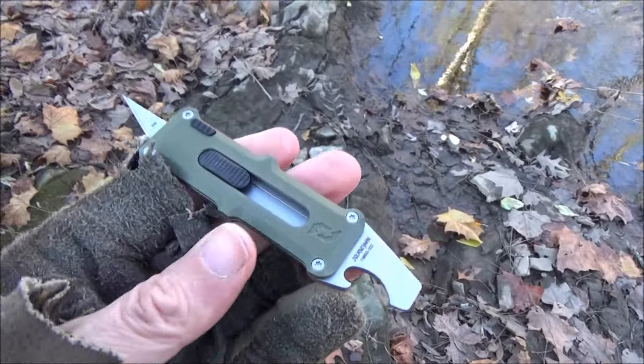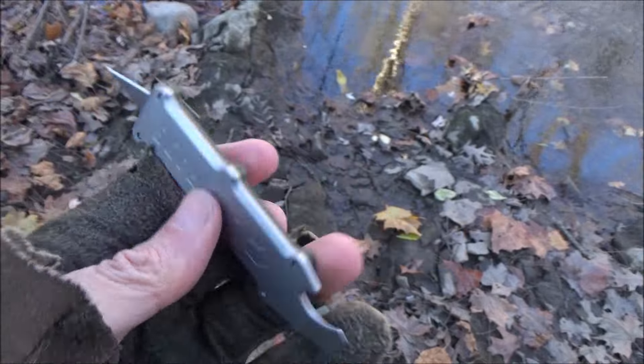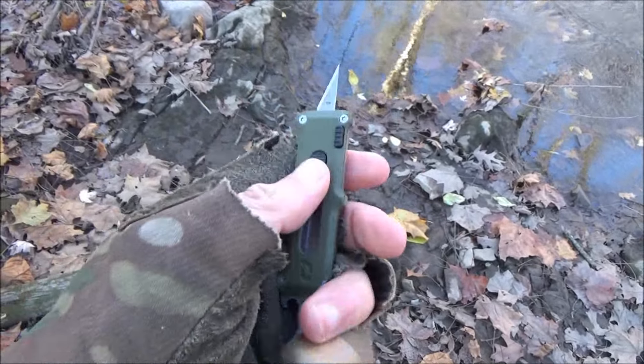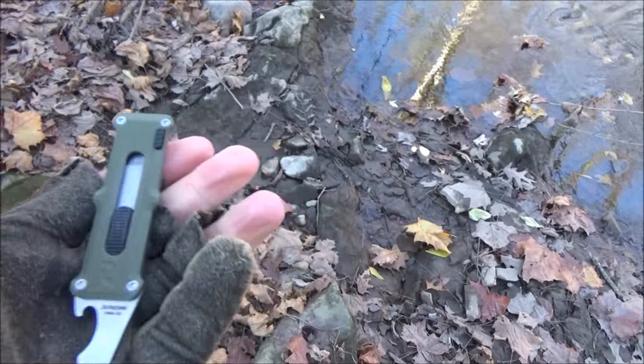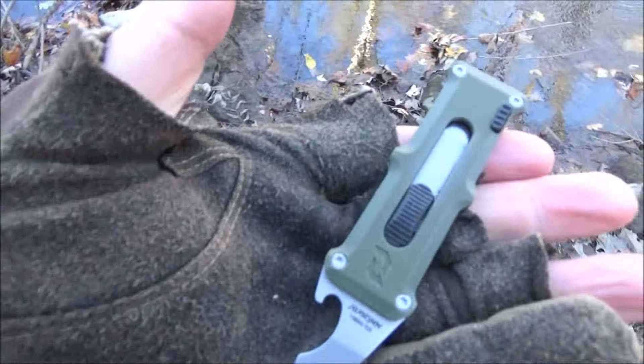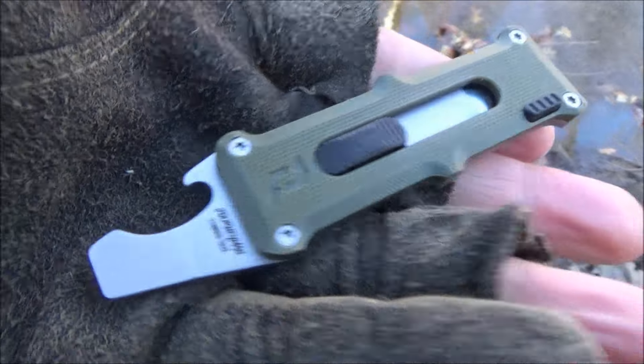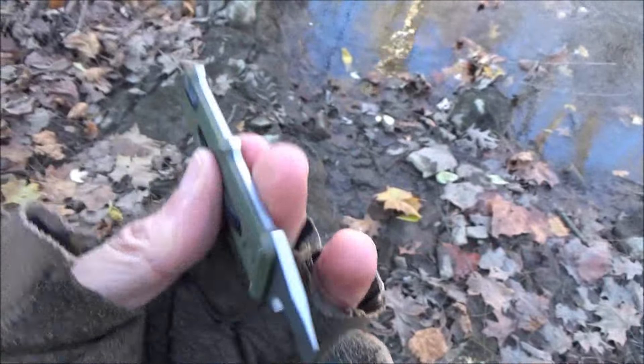I know Gerber and a lot of other companies have stuff like this. So being that there's a lot of different ones out there, really the only determining factor would be which ones are executed well and which ones are not. This one looks pretty well made. I think they thought about it at least.